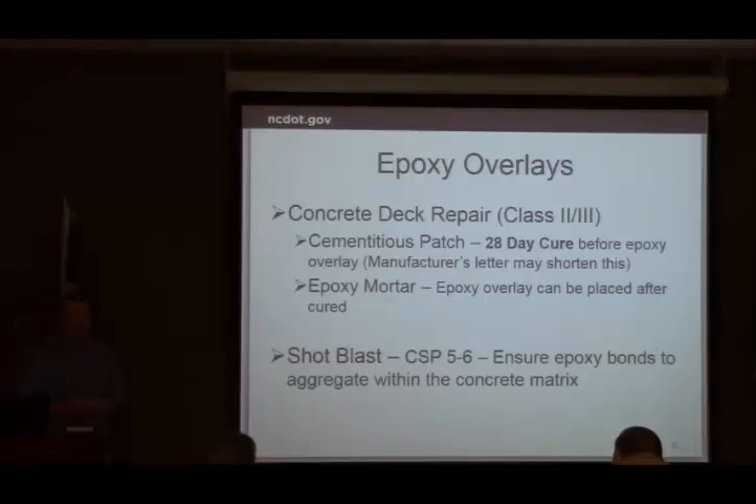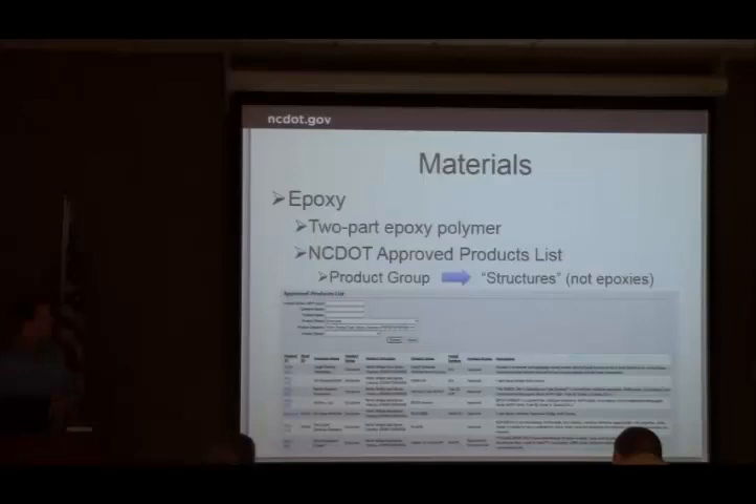After the epoxy is poured down, whatever the time frame is in the literature, it's a shot blast — somewhere in the five to six range. Read the manufacturer's data for what they require. On the approved products list, if you go looking for epoxies in the epoxy product group, you're not going to find it — the epoxy overlay system is a different type. You need to look under Structures, then the subcategory Maintenance — Bridge Deck Epoxy Overlays — and that lists all the approved systems.